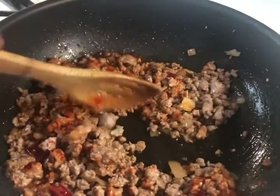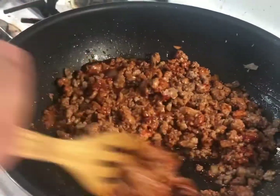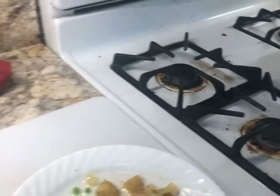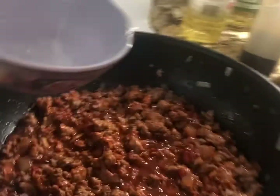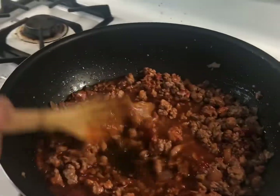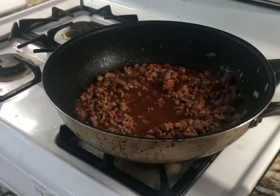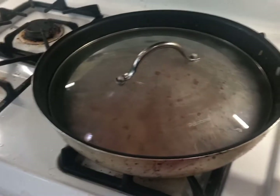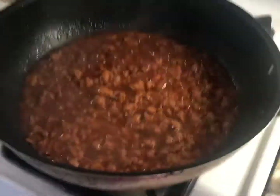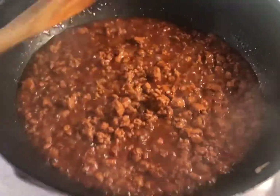I will add a little bit of water to make sure that the meat is all cooked. After 10 minutes of simmering, our meat looks like this.